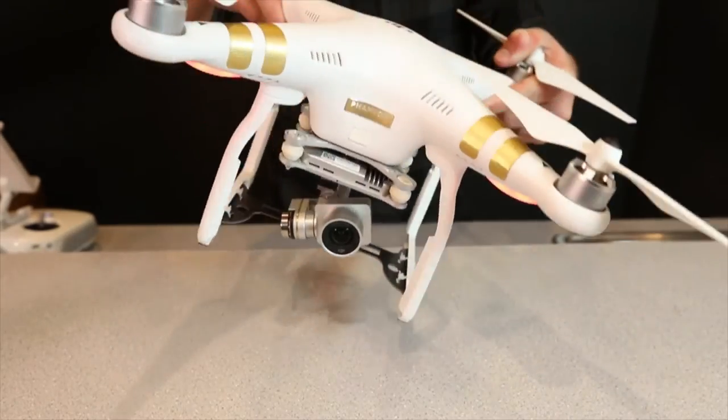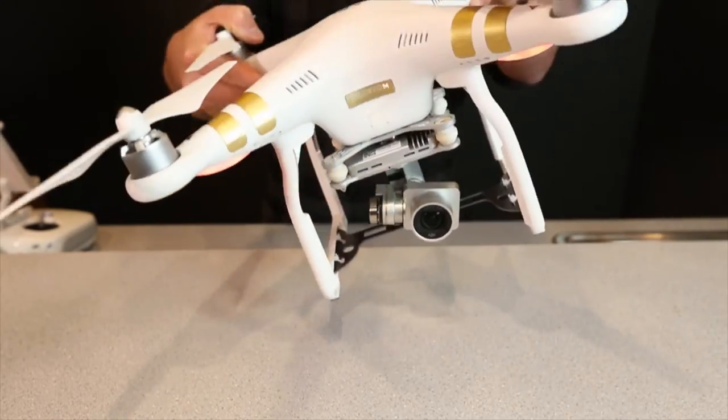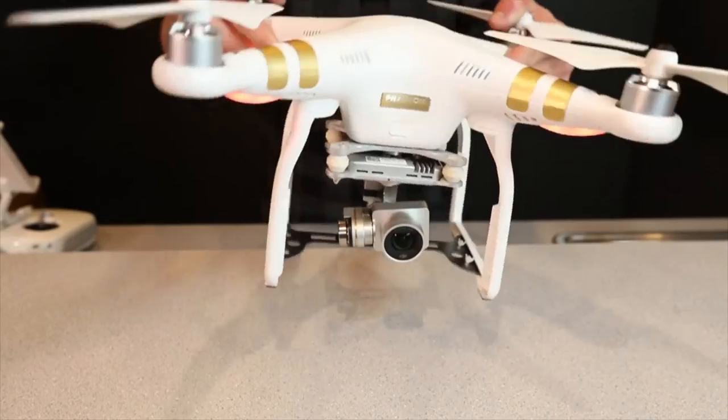You'll notice the body of the aircraft can move quite dramatically and the camera stays relatively motionless, and this is thanks to that gimbal. You can have the best camera in the world, but if you can't keep it stabilized, you'll end up with the worst footage.